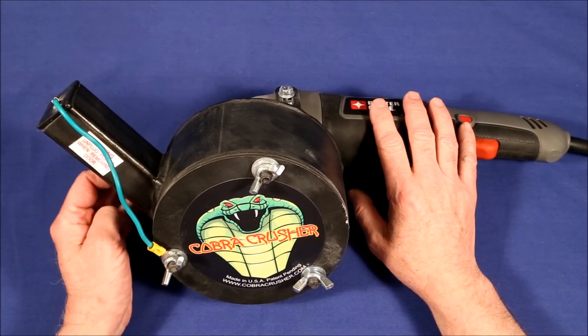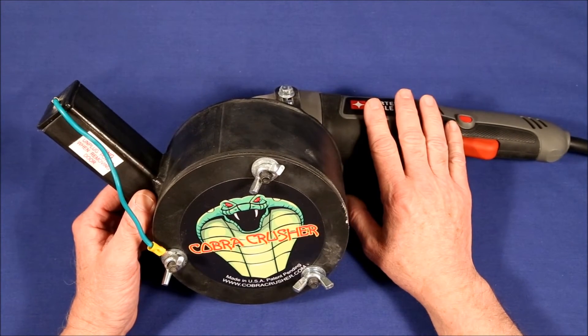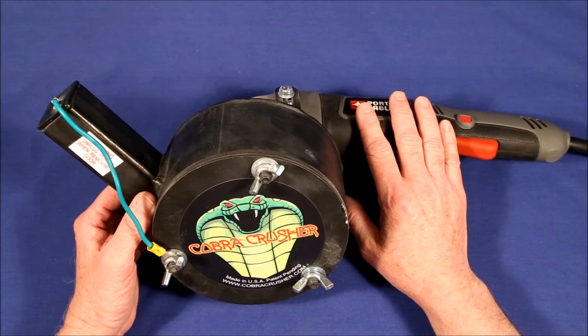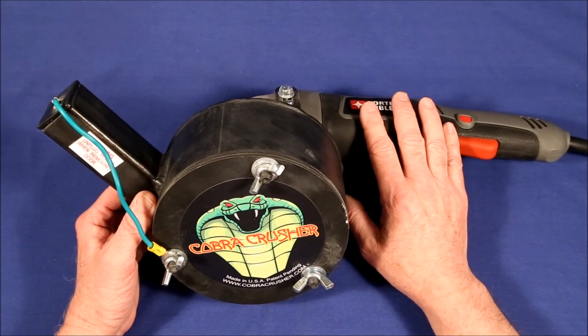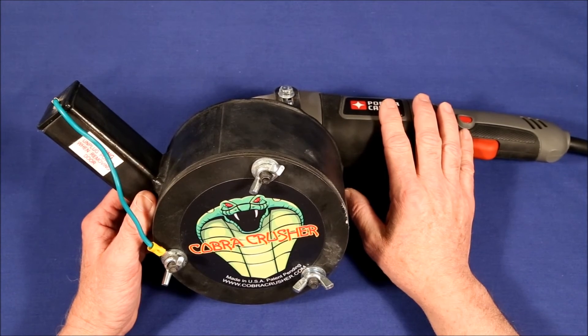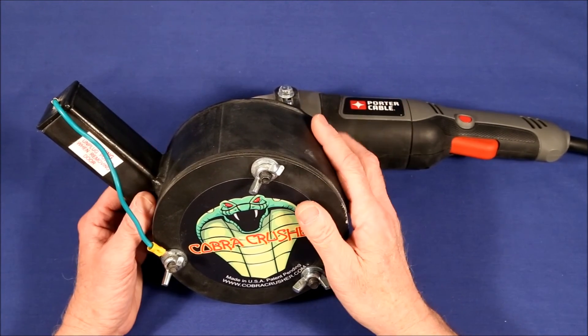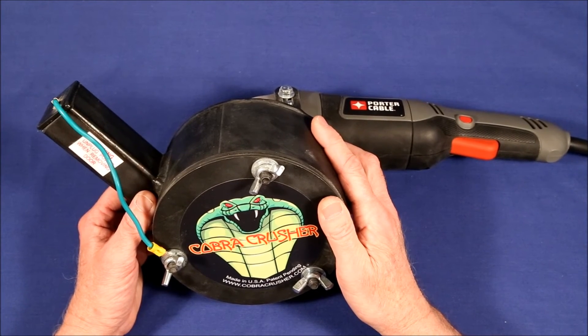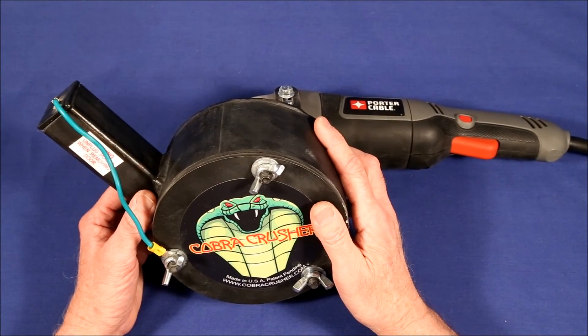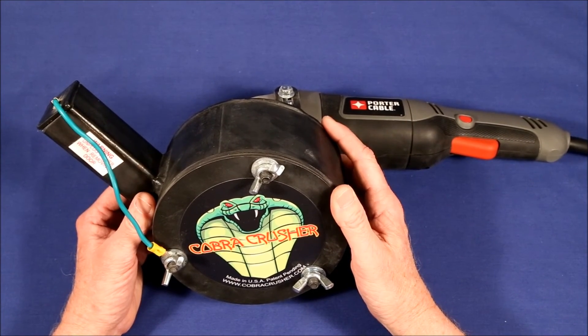One of the reasons I got this was that I'm doing a series of reviews of online sources of paydirts. I thought that larger rocks you'd normally discard might have bits of gold on or in them. So I classified my paydirts down to minus 30 and below and panned them normally, then ran everything above 30 through the crusher to break it up and recover a little gold. After several tests, I found nothing. If there's anything in those rocks, it is so minuscule that if you're buying a Cobra Crusher just for that, it's pretty much a waste of time and effort.